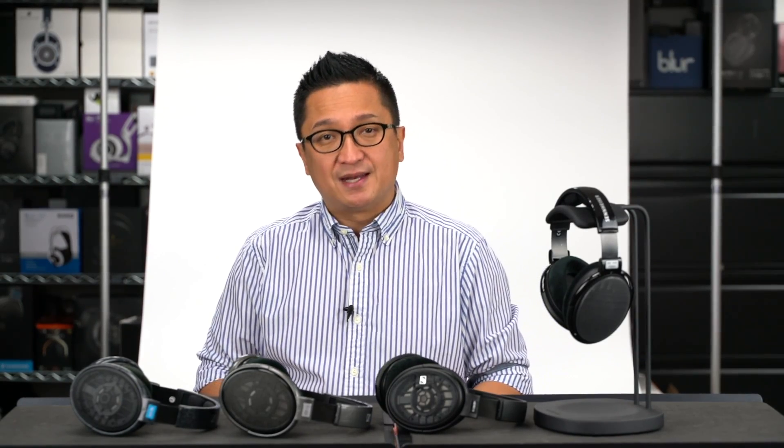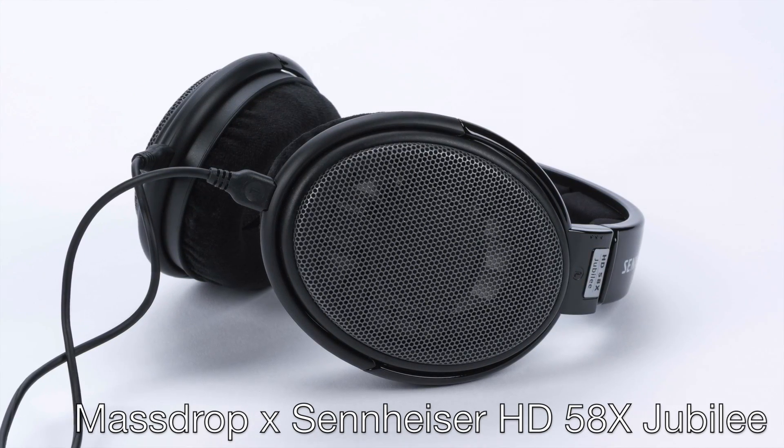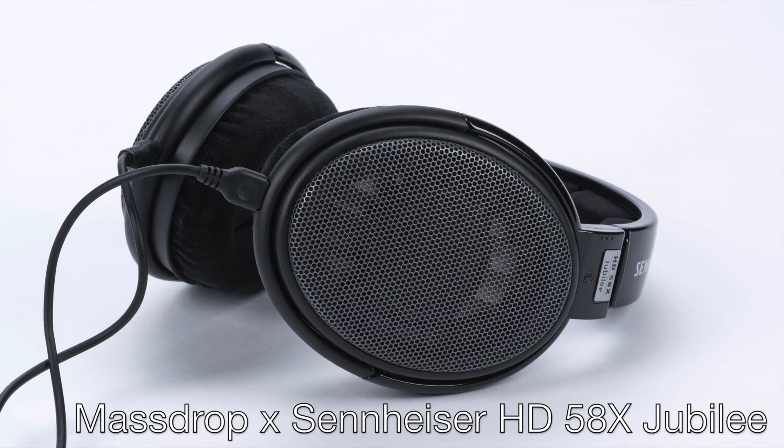Many of you watching this have owned the HD600, the HD650, or both, and probably still own them. Today, Massdrop will be announcing still another headphone collaboration with Sennheiser. It'll be the newest, most affordable, most efficient member of this family of headphones, and it's called the Massdrop Sennheiser HD58X Jubilee.